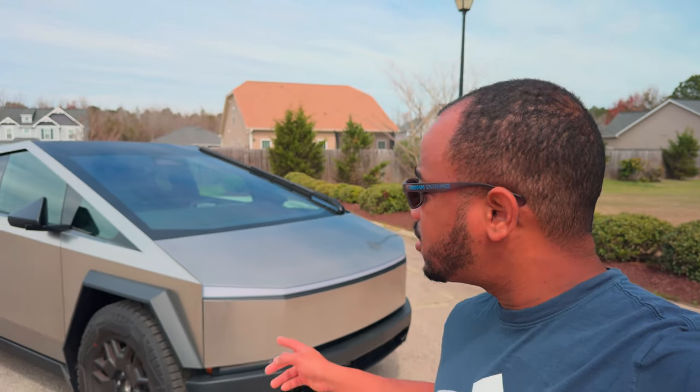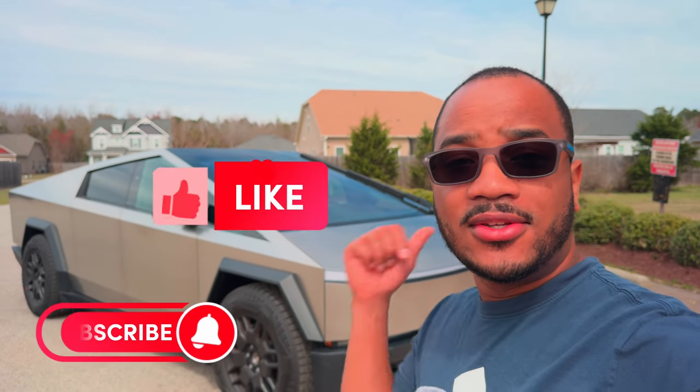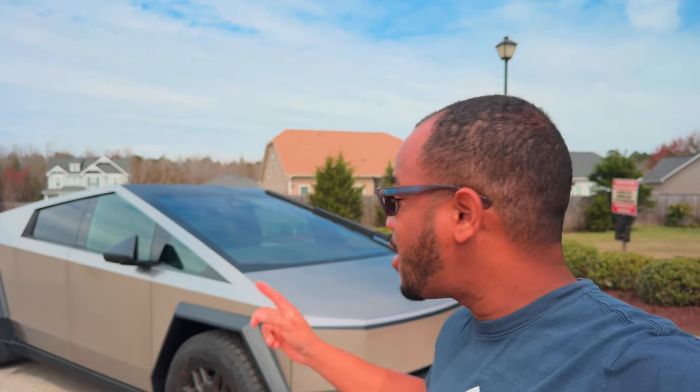Hey everybody, what's up? Today we'll be taking a full walk-around tour of the Tesla Cybertruck and I'll also be showing you everything that comes with it. Give this video a thumbs up and let's get right into it.